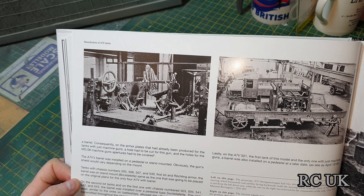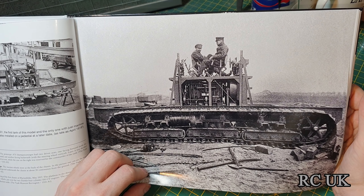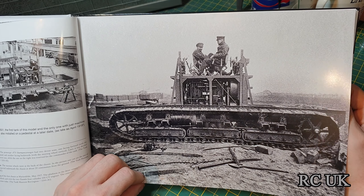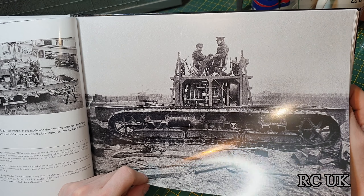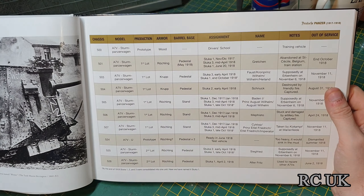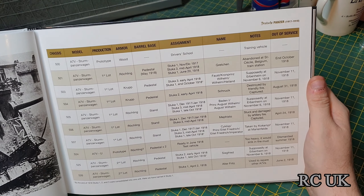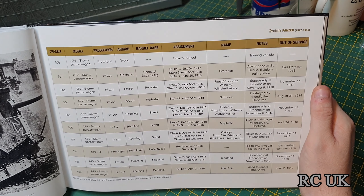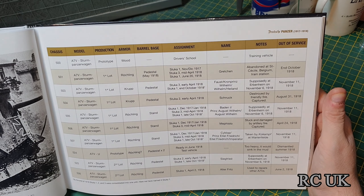There's some kind of transport vehicle, and that could be the running gear for the A7V — the box tank — without its armor cover. It looks a bit more spacious and better designed than the British one, but obviously you couldn't cross trenches like the British tanks could. Then there's information on class, model, production, armaments, vehicle names, and service dates.